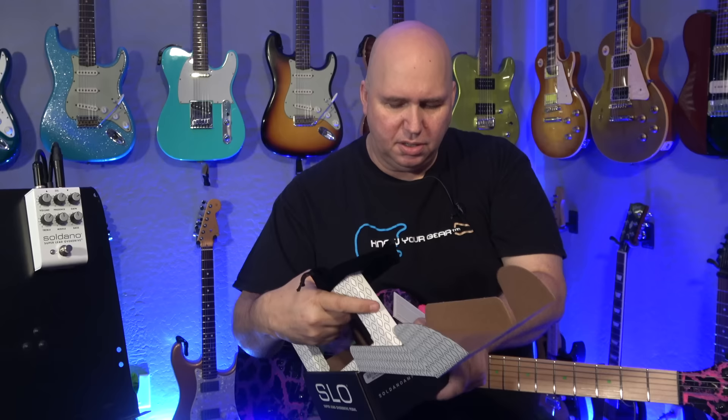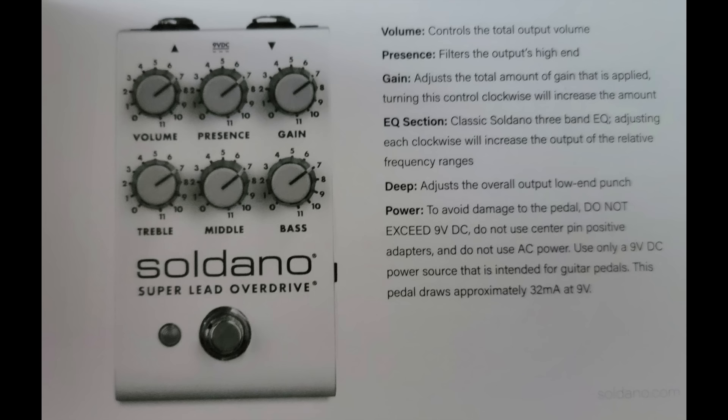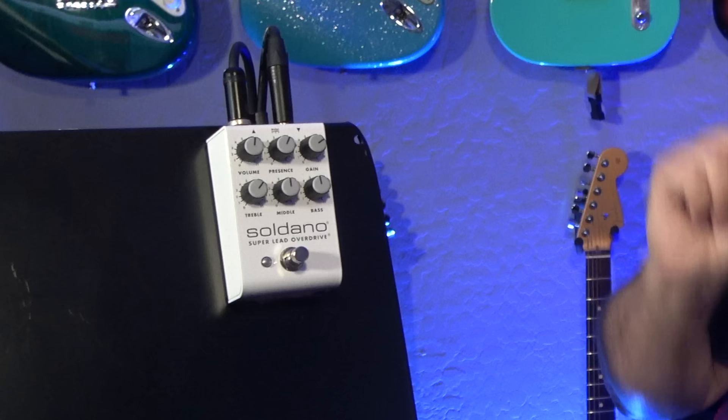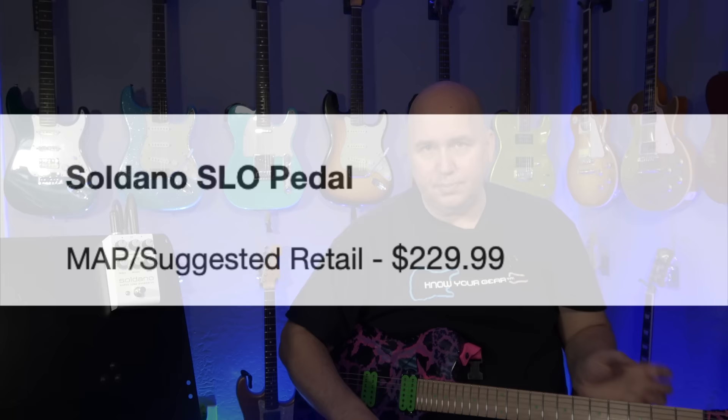There's also an instructions card. The card basically covers the history of the company — it was started back in 1987 by Mike Soldano. If you'd like to learn more about Mike Soldano, I have an interview with him on my second channel, linked in the description below. The card goes over the controls: you have a volume, a presence control, a gain control, your EQ section — treble, middle, and bass — a deep switch on the side, and a power plug on top which takes 9V DC. It's made in California and comes in at $229.99 for the US.